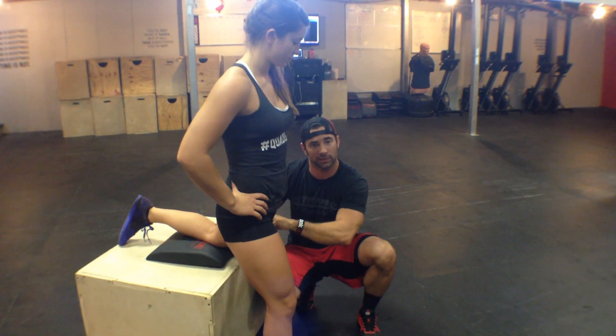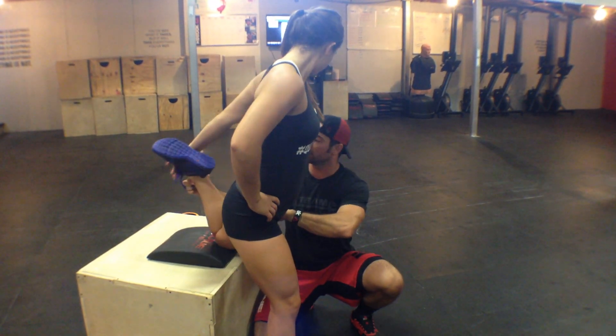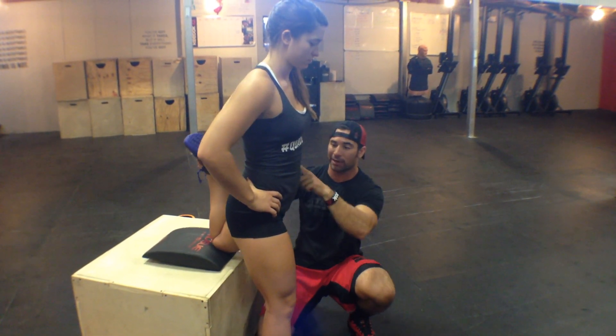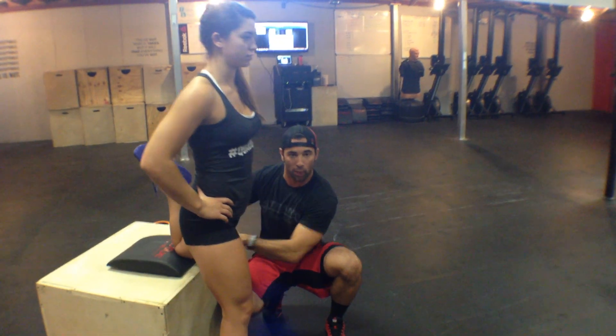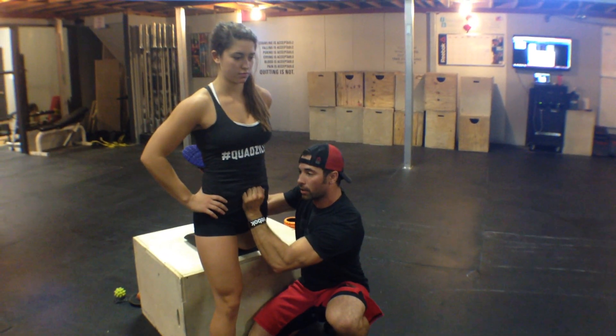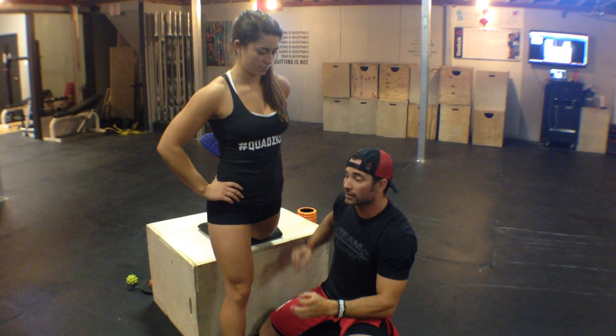Now if we want to emphasize the quad, we stay in the same spot except now she's going to grab her leg and stretch out that quad. She's able to stretch over both joints — flexed knee, extended hip — she's going to do the same exact thing: pull up, take about 3 seconds per contract-relax cycle, do about 30 a side. And then you'll have hip smashed and stretched for both psoas and quad.